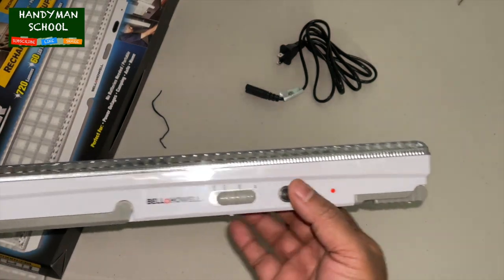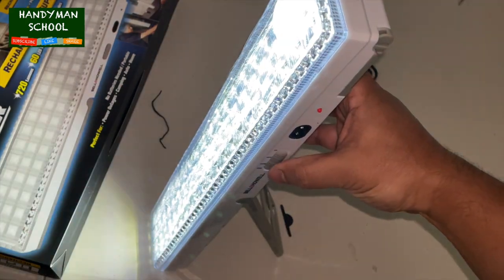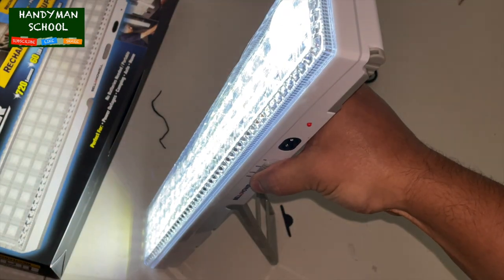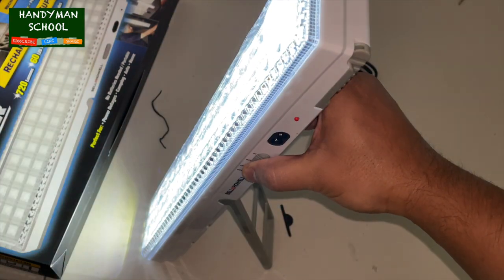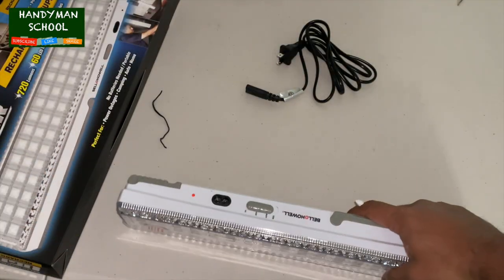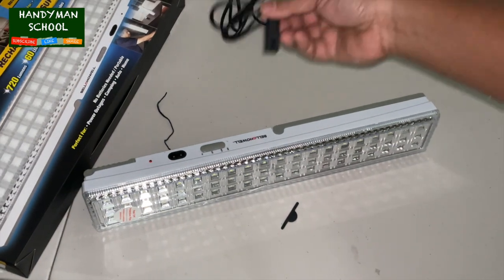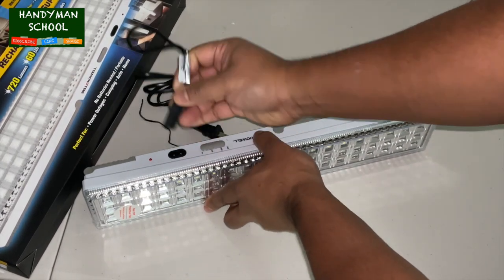It's a very useful tool especially during power outages. I use it anywhere that doesn't have light or where I need more light — I use it as a work light. It's also great for camping or any outdoor activities at night. A few nights ago I used it for barbecuing at night — definitely good for power outages.